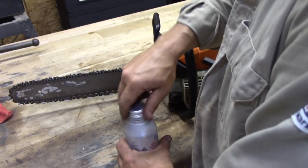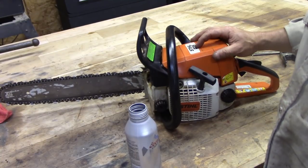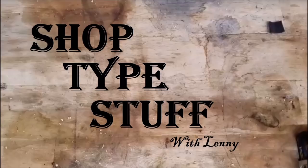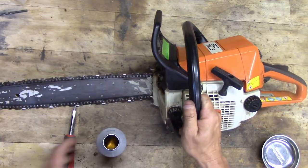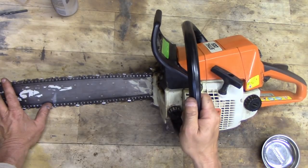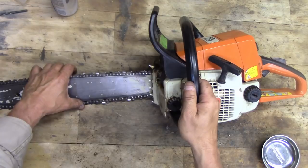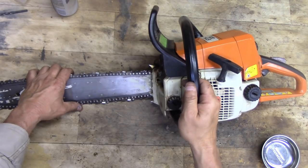All right folks, we're doing another video. Today we got a Stihl 025 chainsaw that does not run. I was cutting a tree down with this thing — not one lick of trouble. Started cleaning up the branches, still fine, and then all of a sudden it started running worse and worse. It was bogging down real bad and finally got to the point where it wouldn't run at all.